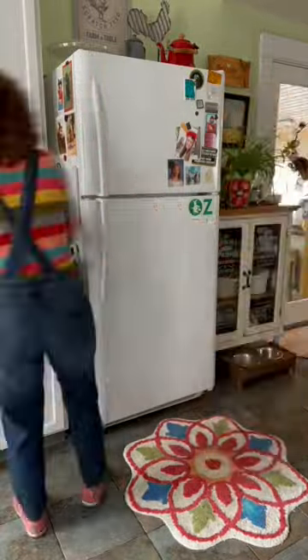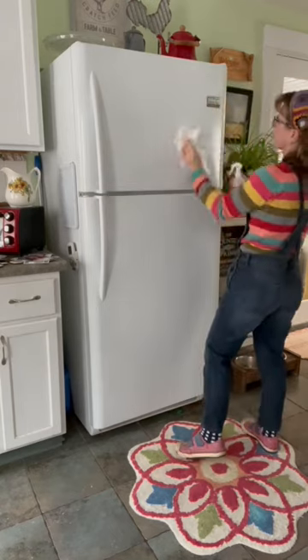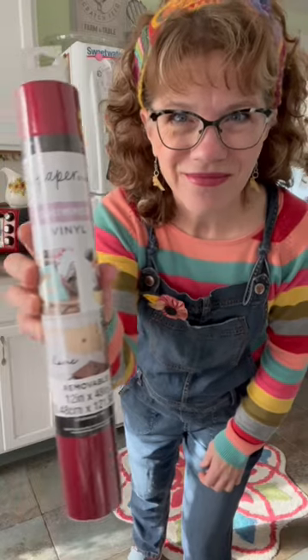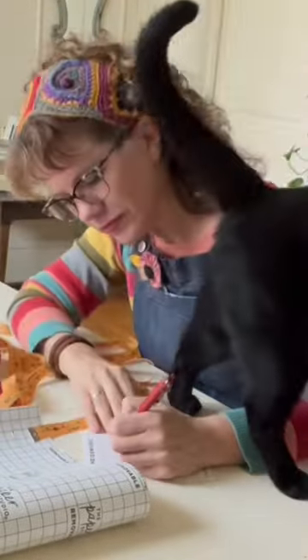I've always wanted to get a red refrigerator to match my kitchen. New refrigerators are very expensive, plus my refrigerator works great. At the craft store, I found this vinyl. It was on clearance for $4.49. So what I want to do is just take some of this vinyl and add some color to my fridge.